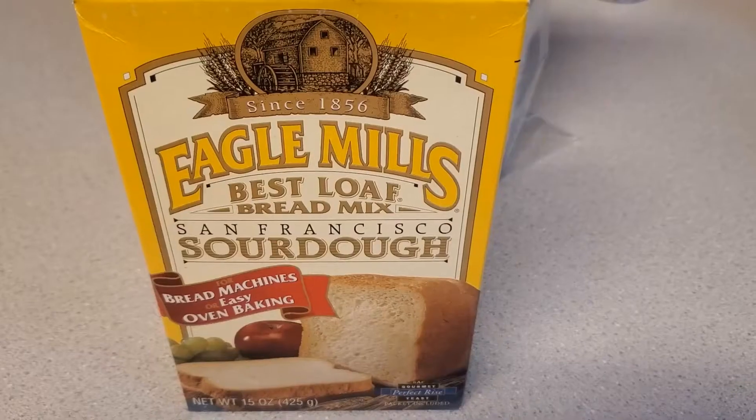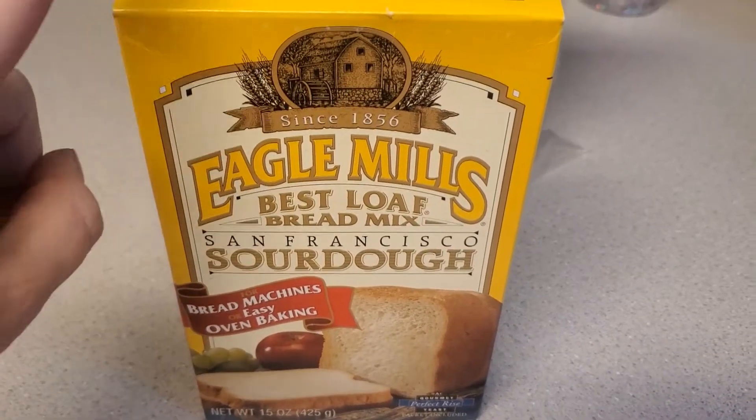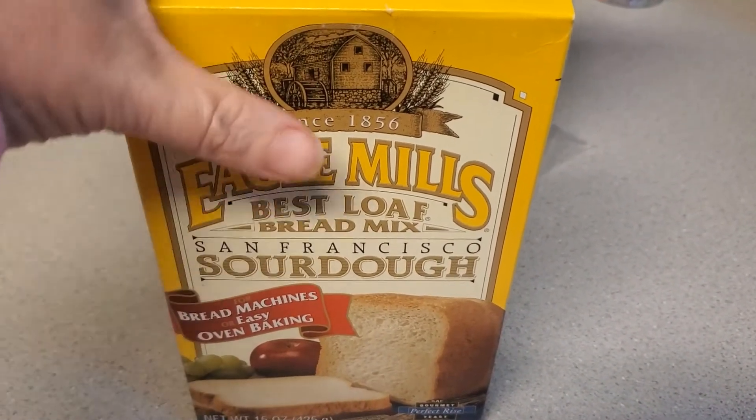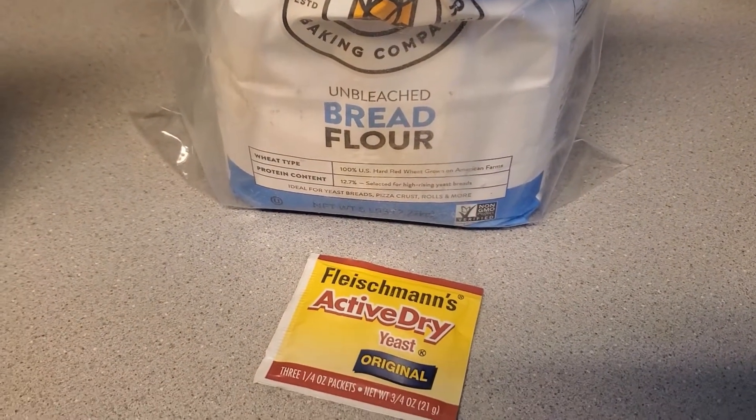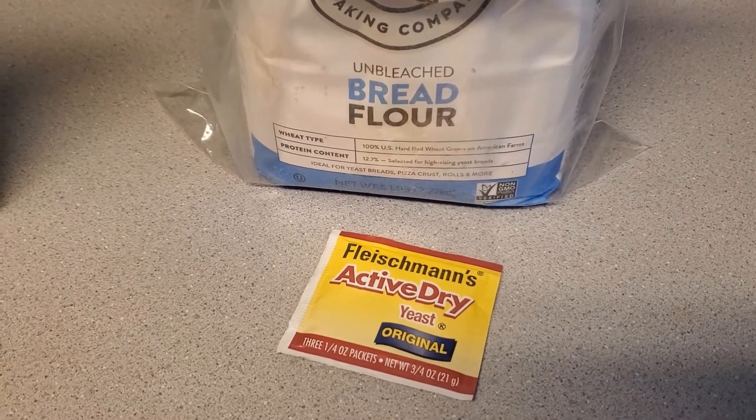In today's science experiment, I wanted to know how long it would take for store bread to mold, and if boxed bread was different from homemade bread versus store-bought bread. In this experiment, you are going to see that I am going to use boxed bread, store-bought bread, and I am going to make some homemade bread from bread flour. So let's turn the camera around and get some bread made. We are going to use a bread mix that you buy in the box, make some homemade bread with bread flour and yeast, and also use store-bought bread.